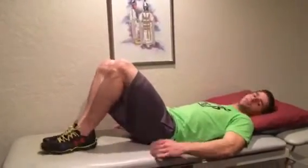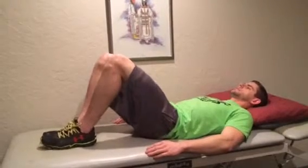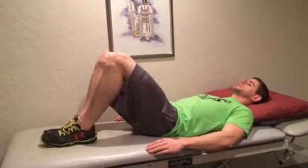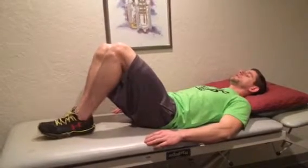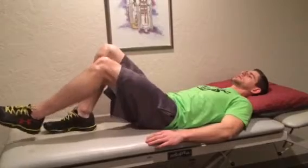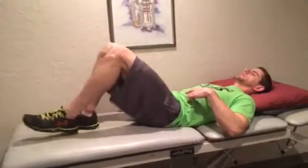First, lie back in a supine position with the knees bent. Draw in the stomach and tip the hips back to find a functional position that is pain-free. Flex the core to stabilize that position. Very slowly and controlled, extend one leg at a time while keeping the core stable and the hips tipped back.